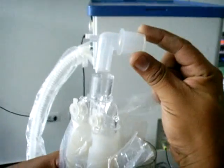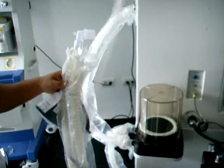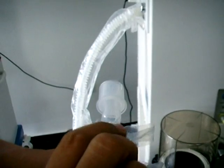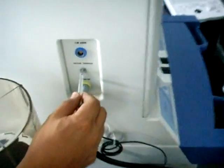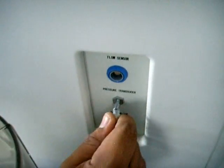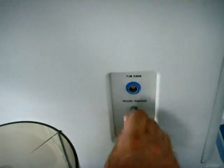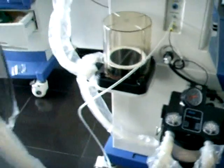Seguidamente conectamos el acople en L junto con el acople en Y, asegurándonos que queden completamente conectados. Realizamos la instalación de la manguera del circuito del paciente conectándola en el extremo restante del acople en L. La otra terminal de la manguera es conectada en la parte lateral izquierda de la máquina, donde se encuentran los conectores, en la terminal nombrada Pressure Transducer. Debemos asegurarnos que este quede completamente introducido, ya que este será quien mida la presión en la vía aérea.